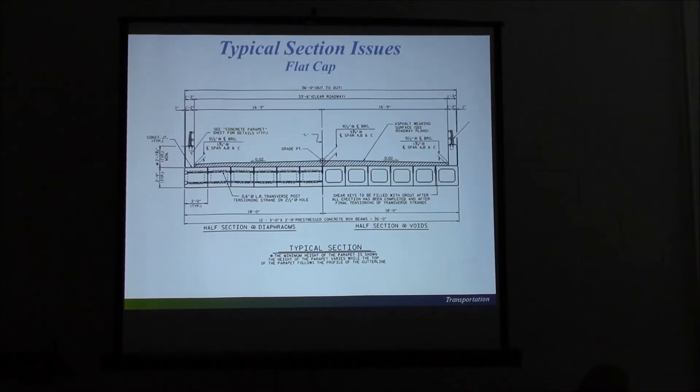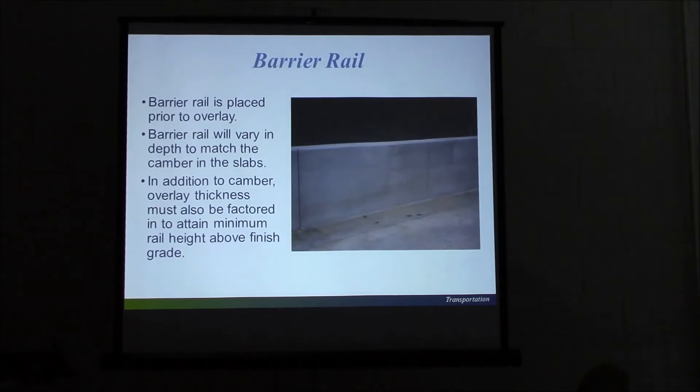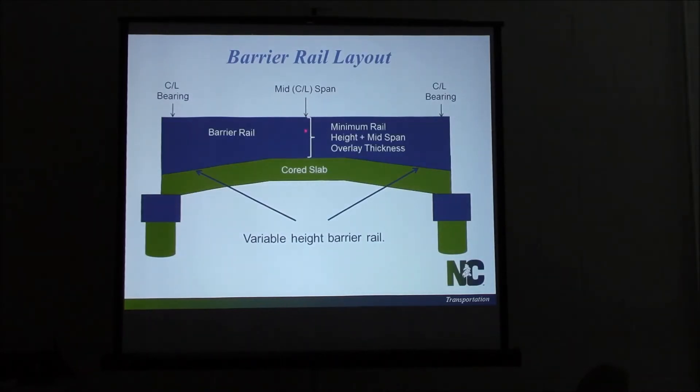Going through some typical section issues: these bridges don't have buildups like a normal poured deck. We'll have to go into the plans and it'll give you a centerline of bearing grade and a mid-span grade to account for the camber in these spans. It will vary from span to span if you've got different length beams. We need to know that when we start doing our barrier rail, because we put barrier rail on these bridges before we put the asphalt or any concrete overlay. The barrier rail height varies across the length of these bridges, so we're looking for the minimum rail height at mid-span.